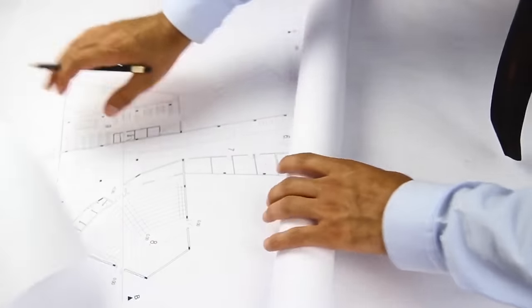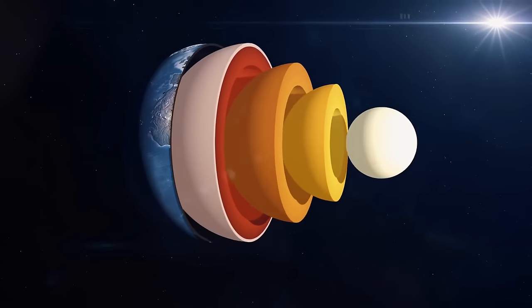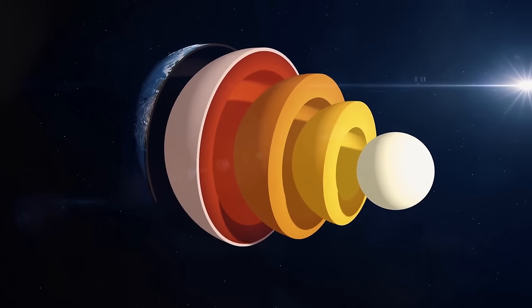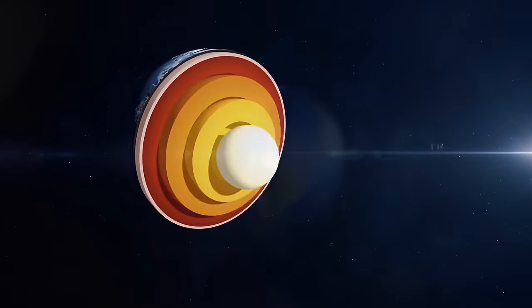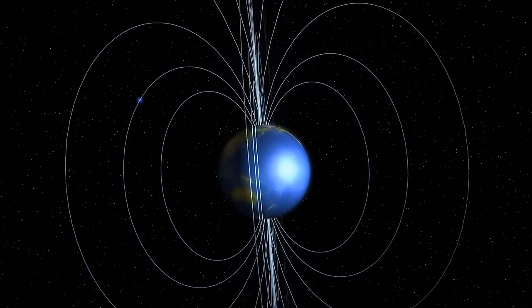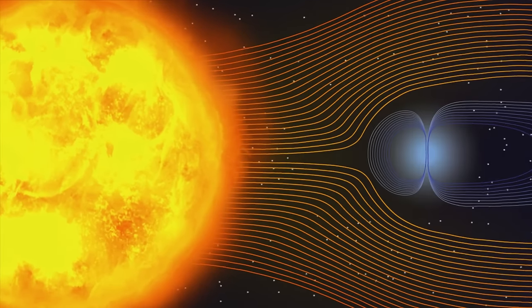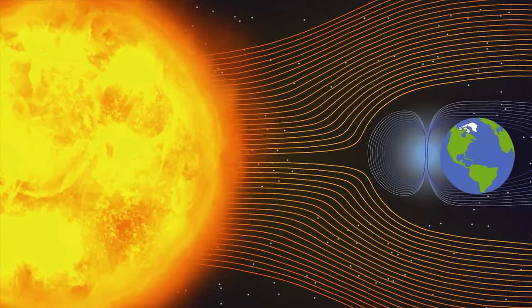Now that you've picked the star, let's start building the planet. The heart of the planet is its core. The core creates a magnetic field, an invisible force that protects a planet from harsh cosmic rays and charged particles. If it weren't for this field, the planet would be fried by the star's radiation, like a well-done burger.